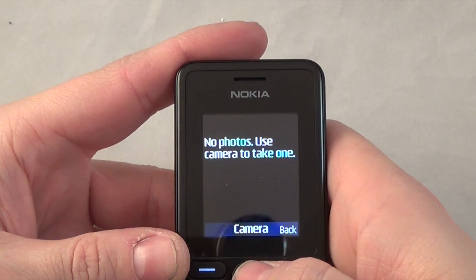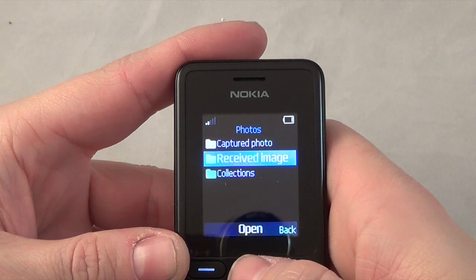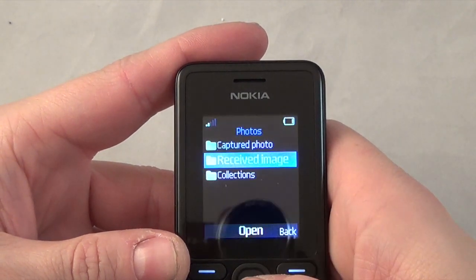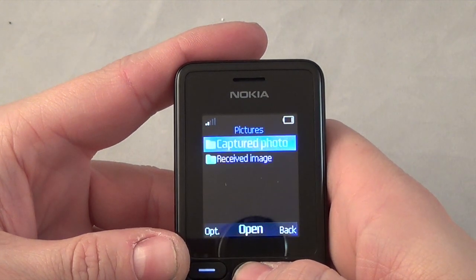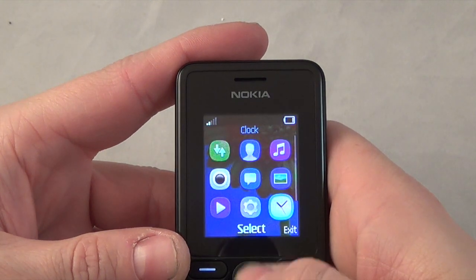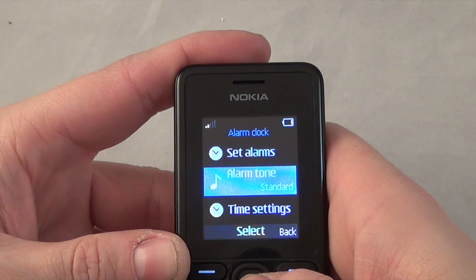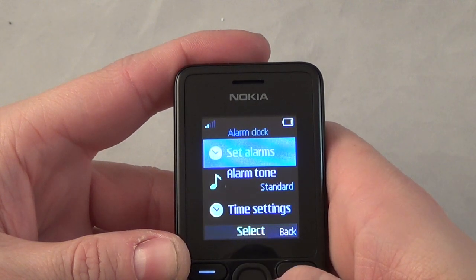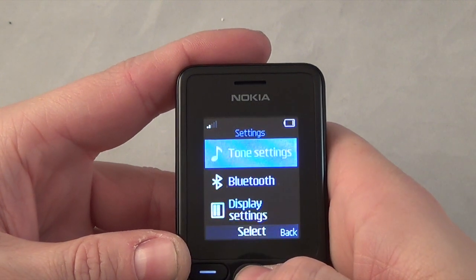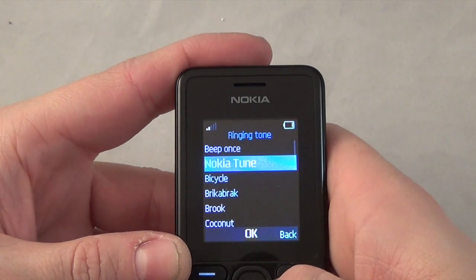Coming down here you've got pictures - these are pictures you can capture. You go to your camera, and you've got received images. Coming down you've got clock - so you've got alarm, set alarm, alarm tone, set the time, and that's basically it.